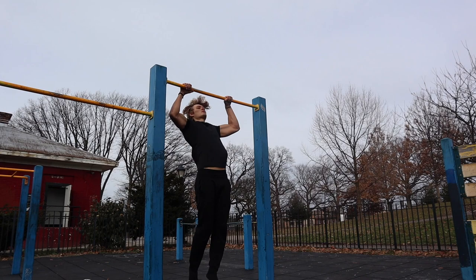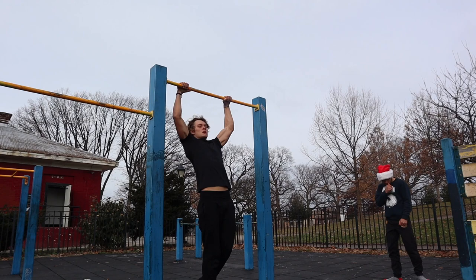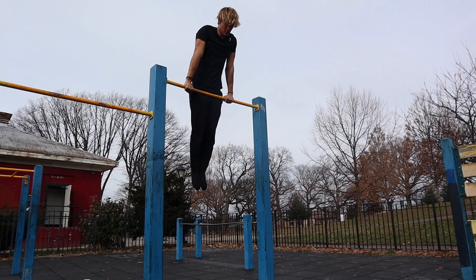For Wednesday, the buyout set is going to be five pull-ups, one muscle-up, 10 dips, five pull-ups, and 20 push-ups. If you still have energy, do that three times.